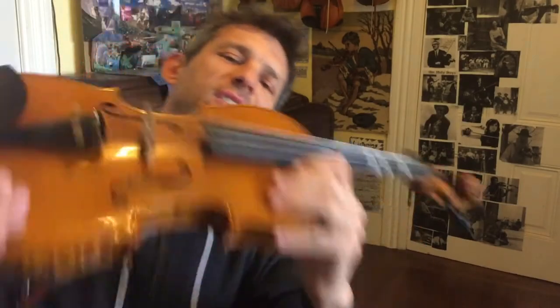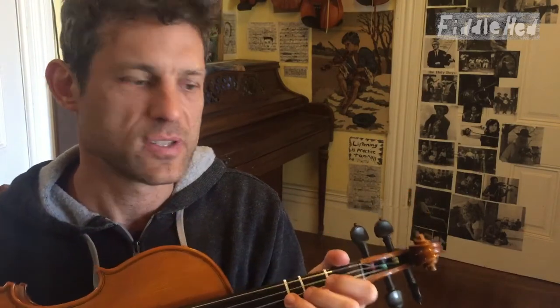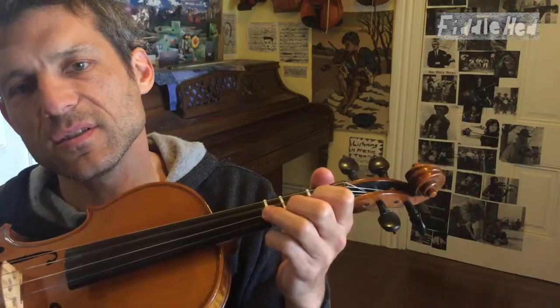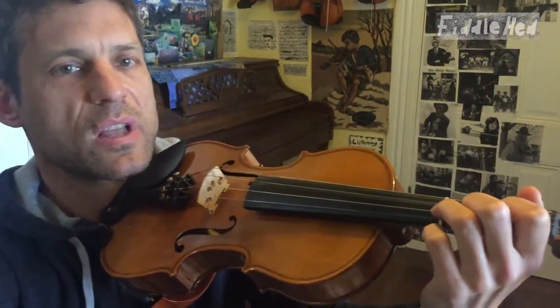Welcome to Fiddlehead Fiddle Lessons. We're going to do a left-hand fingering practice called 'little lift.' This will help you play faster and also more easily, because we're going to focus on not pressing too hard and not lifting too high. It's a very simple practice and we can do a lot of it.